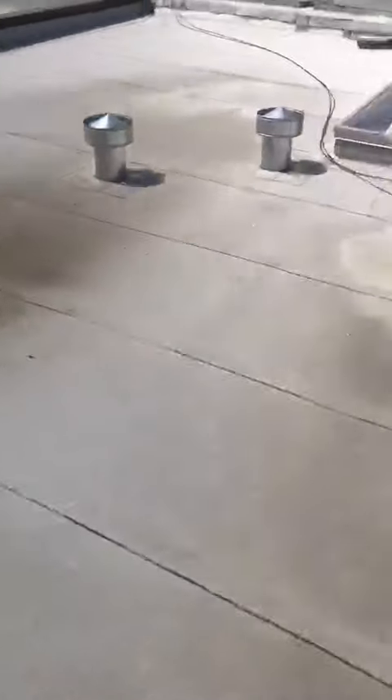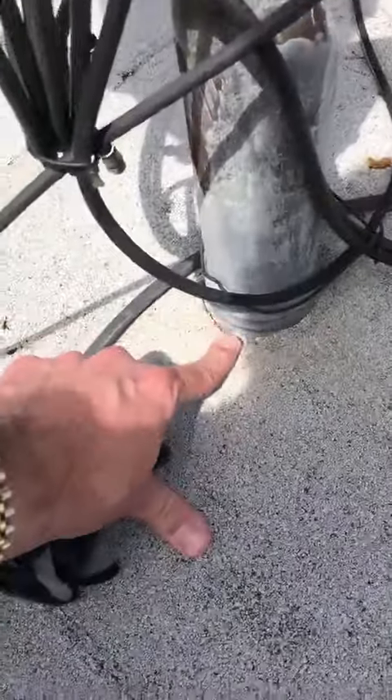You can see all these low spots, all these vents. In fact, this vent isn't even sealed properly here.